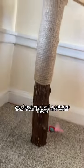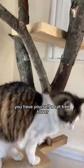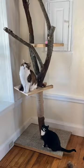Sprinkle catnip, add favorite toys, and voila! You have yourself a cat tree tower and a happy kitty.